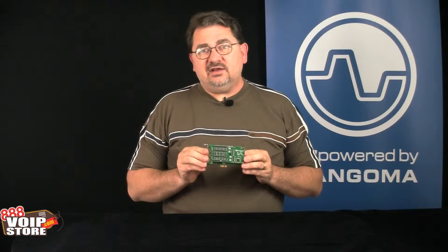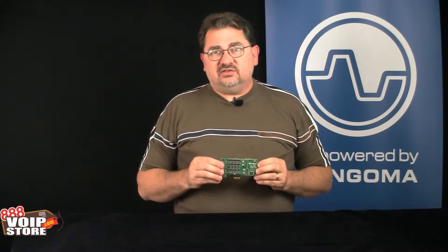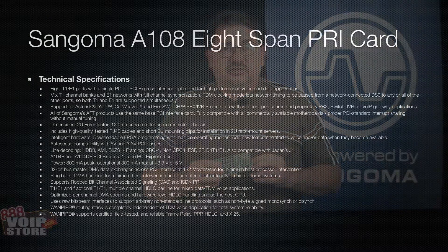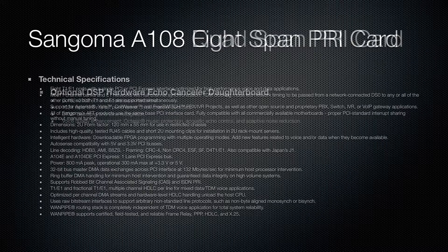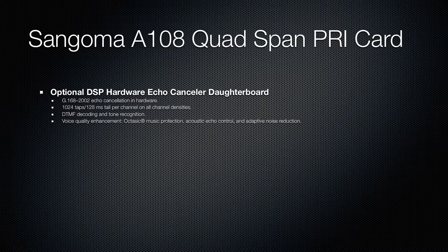It's available in PCI or PCI Express, and it has drivers available for Linux, so you can use it with Asterisk, Trixbox, Yate, CallWeaver, FreeSwitch, or any other Linux distribution. It's also available with NetBorder Express for Windows, so you can use it with the 3CX Windows platform.